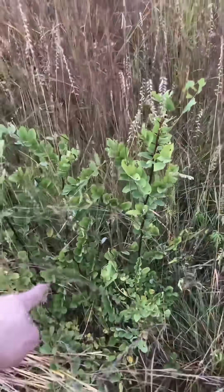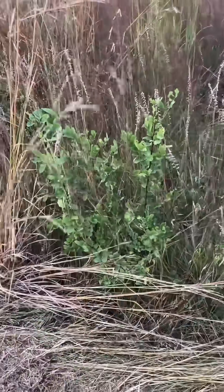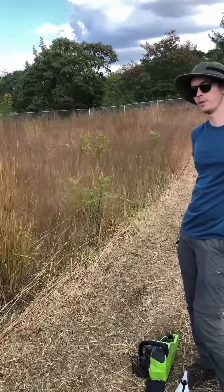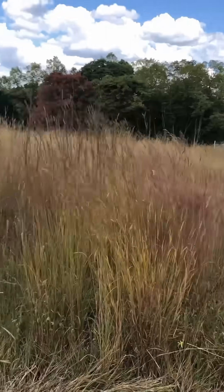You can also see black locust. When you cut mature trees down it sends out runners which can invade grasslands. Even though black locust is a native tree, it can be a pest in these types of settings. But you can keep that at bay with fire — yeah, we burn this area usually once every year. It will kill the top growth of the black locust, but it free sprouts.